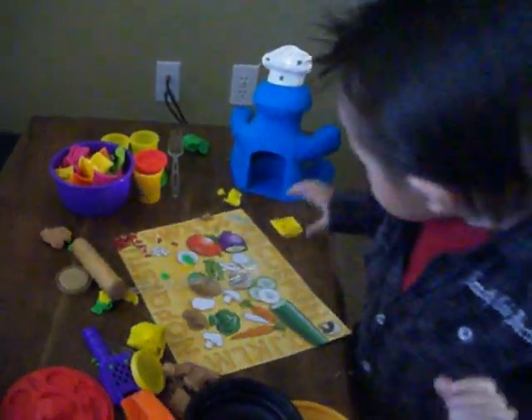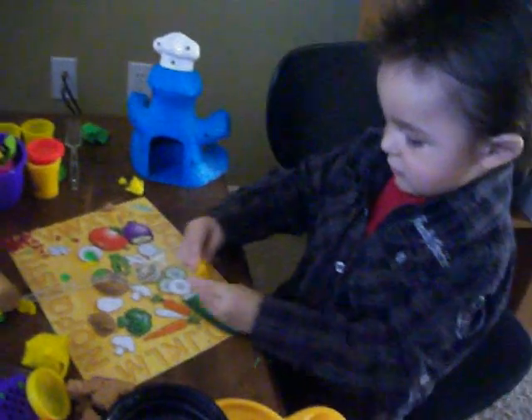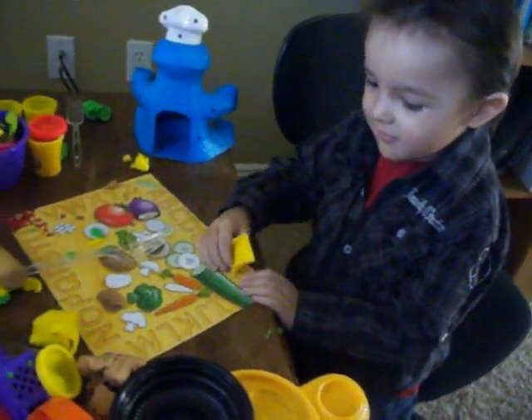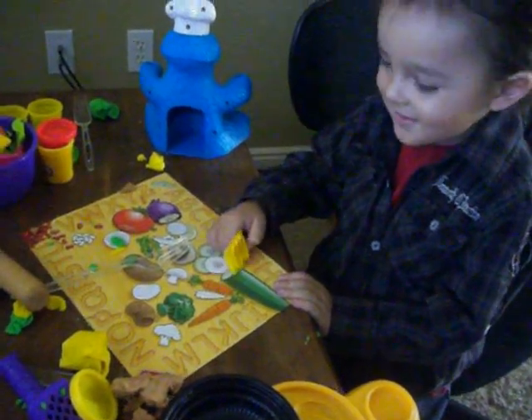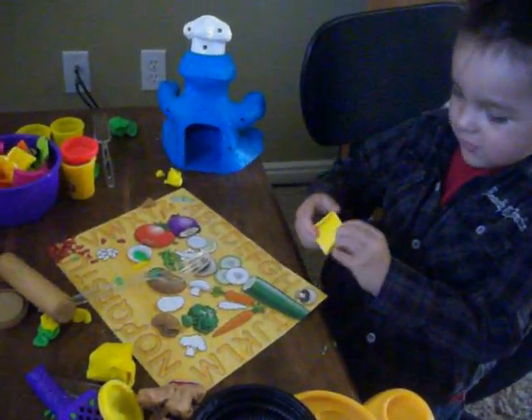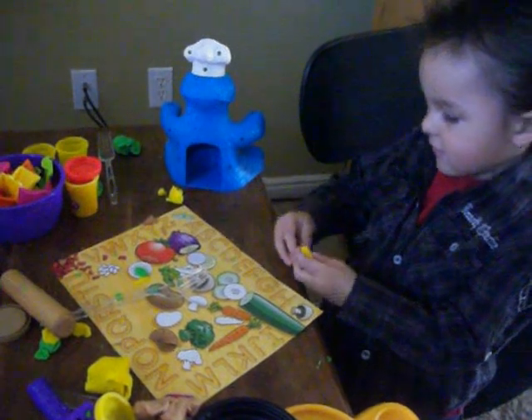You okay? What is it now? You make it with Play-Doh. Okay. Roll it out and then put it in there.